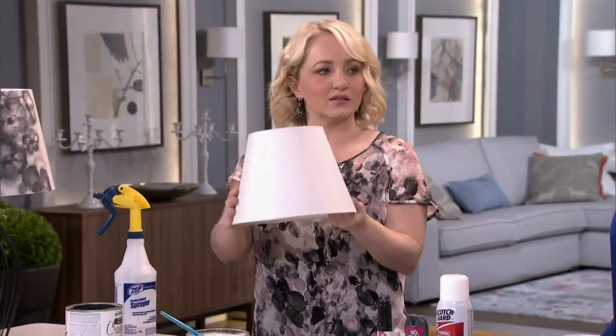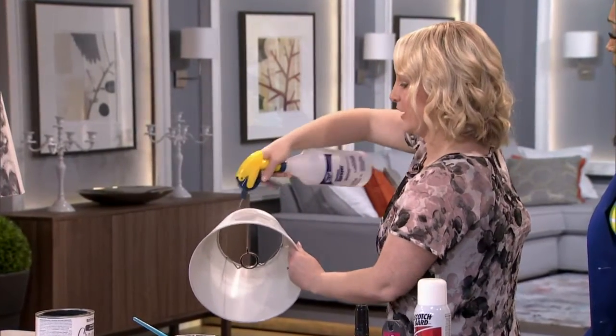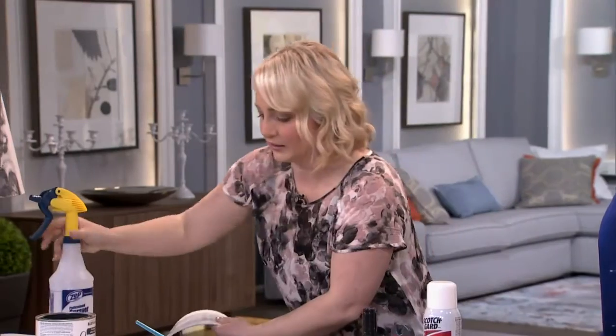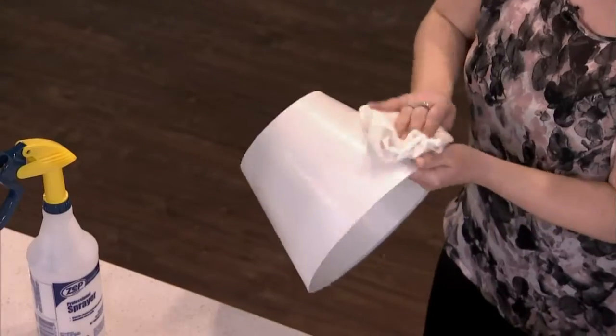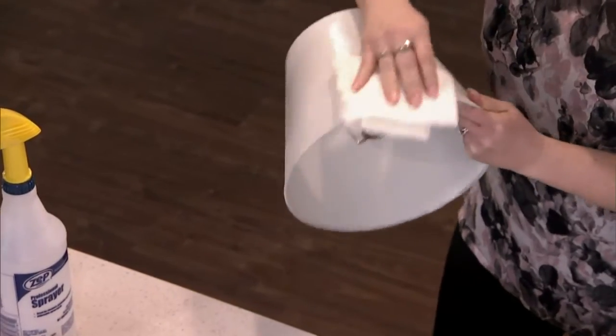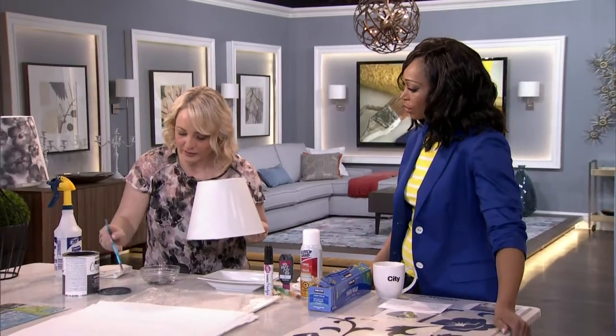If you pick up a nice silk lampshade, or if you already have a white one, you want to give it a spray down of water first. Because keep in mind, we're trying to create this watercolor technique. Spray down some water, wipe it down, and then I found using a really matte paint, like a chalked paint, worked incredibly well — in this charcoal gray color.